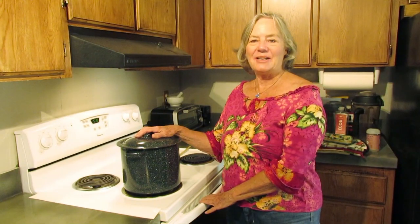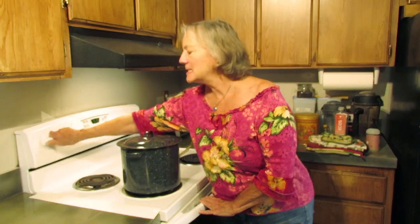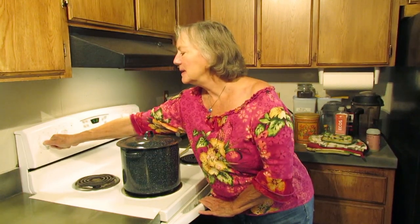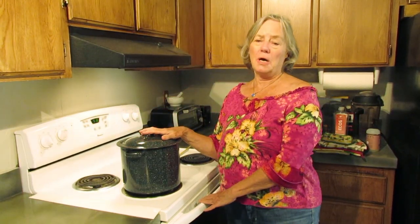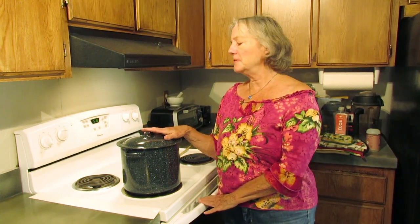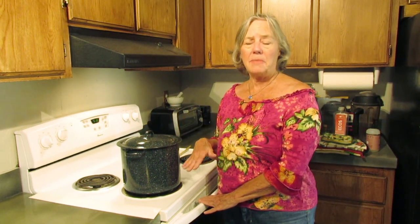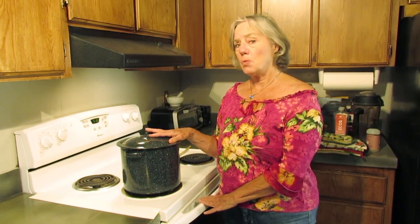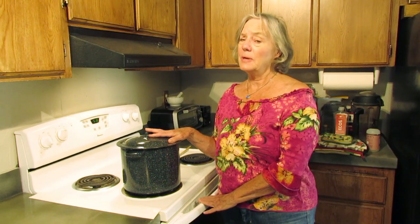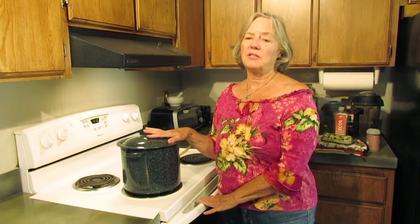We've let the tea sit overnight and now we're going to heat it up until it starts to steam. Now if you walk away and it comes to a boil for maybe a minute or two, it will be fine. Just turn it off and allow it to cool and everything to settle back down. If you by chance walk away for 10 or 20 minutes and it's boiling, don't throw it out. It will taste different, but it will still be fine.